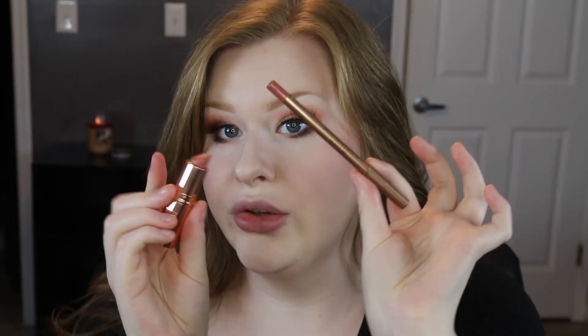Now I'm going to put on a lip liner and a lipstick — and we've got to do Charlotte Tilbury, we just have to. For the lips, I'm using Charlotte Tilbury's Bitch Perfect Lipstick and Pillow Talk Lip Liner. Such a pretty combo.